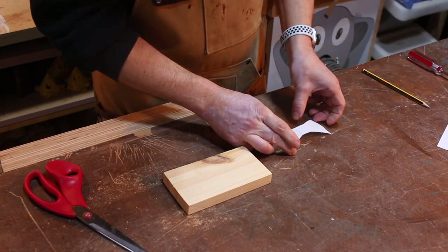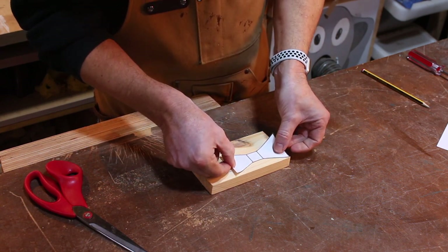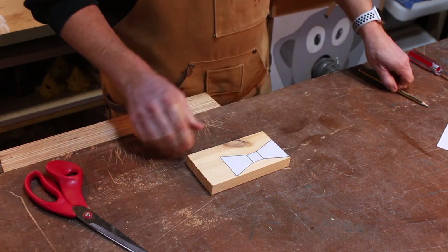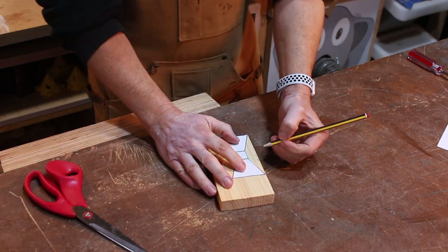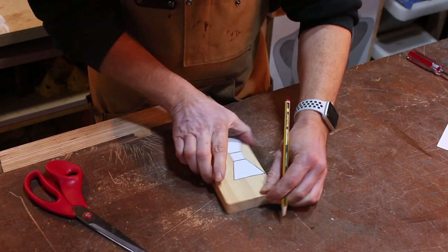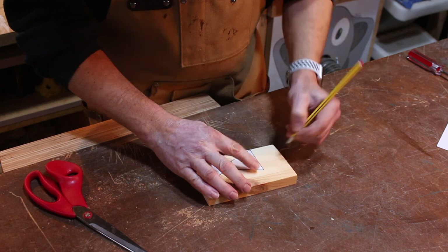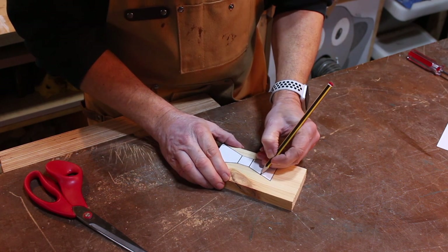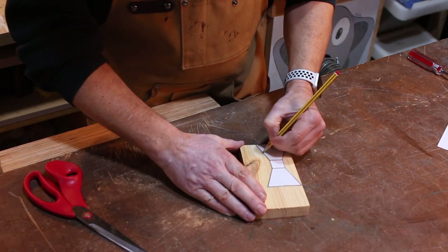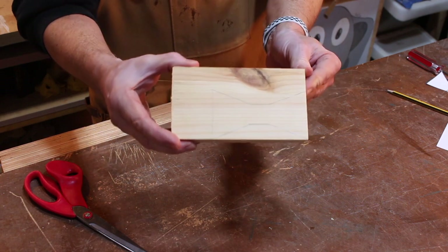I'm going to peel it off almost immediately and we're then just going to draw around it. You could, of course, just keep it on and saw around the actual template. I prefer to draw a line and follow the line, but it doesn't matter. And there we have our bow tie outline.